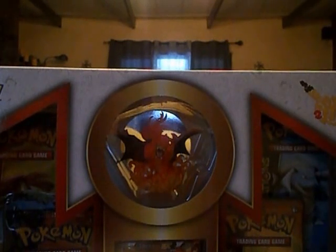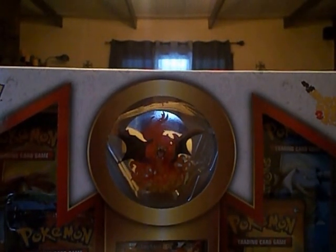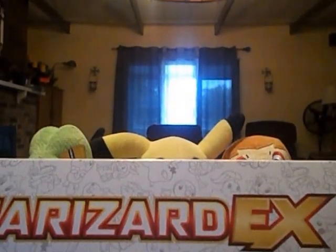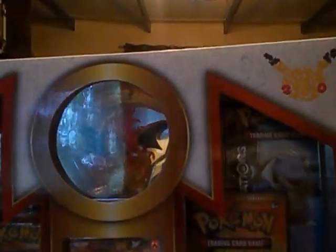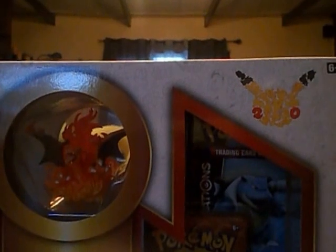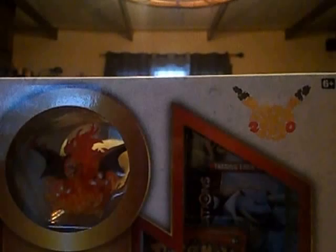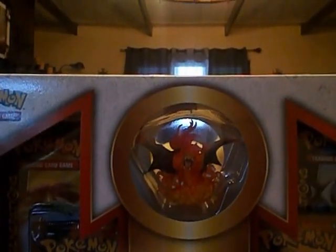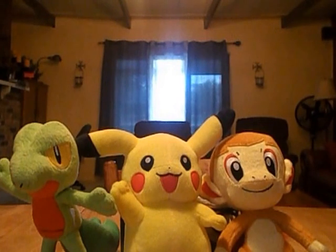I just really love this box, it's awesome. It looks like there's sketches of all the starters from each generation, and then it's got the Pokemon 20th Anniversary logo on it. It's a really awesome box. It's got four packs. So let's get to opening this box.